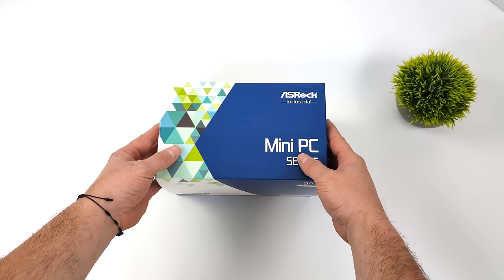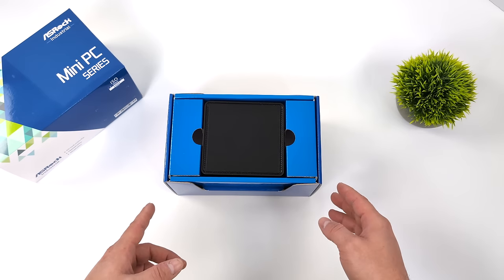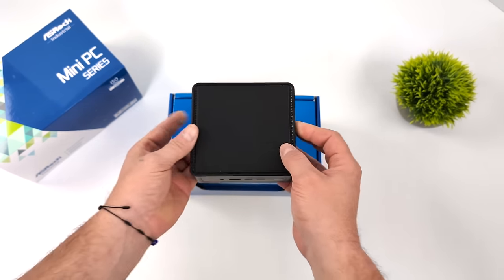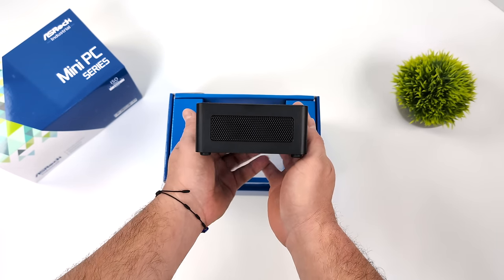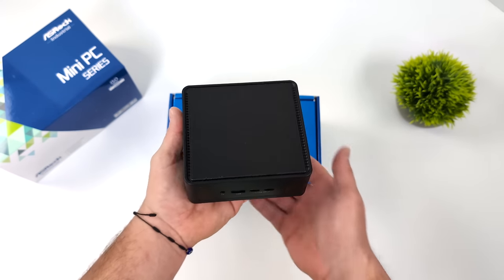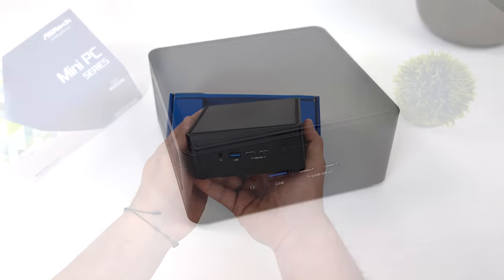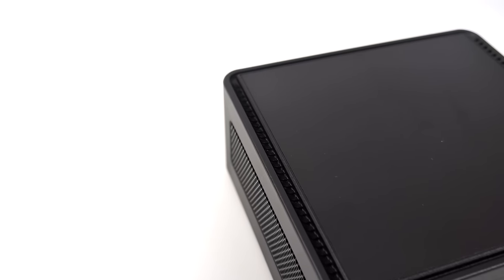This is known as the ASRock Nook Box 155H, and as the name designates, you can kind of guess what CPU we have here. You can actually get these in a short version or the tall version. I've got the tall version here, and the main difference is that we can add a 2.5 inch drive to the bottom of this unit. On the short version, there's just not enough room, but they do have the same exact I/O and the same cooling system.